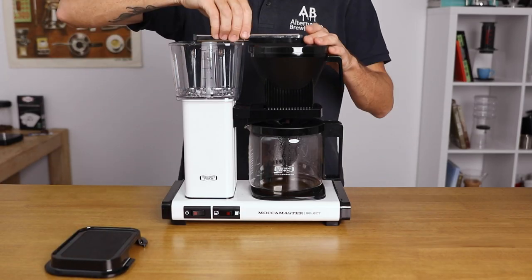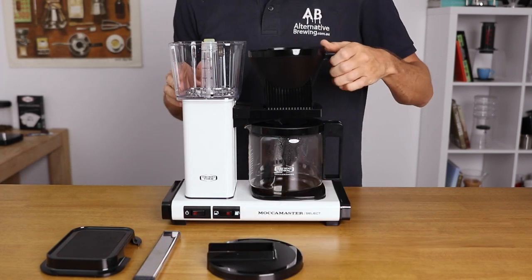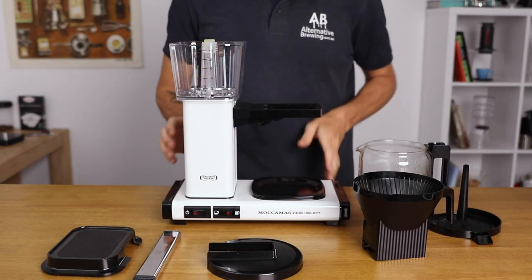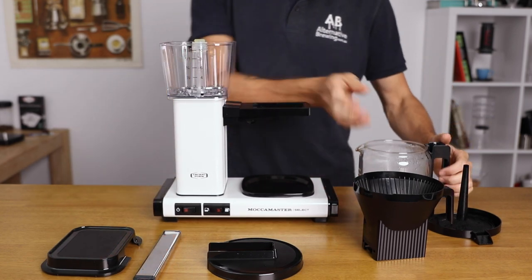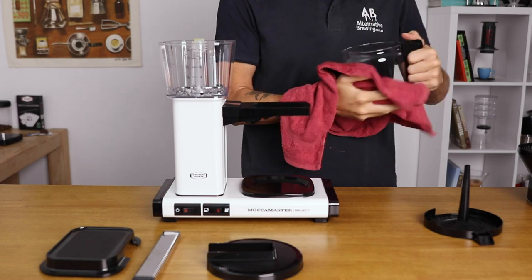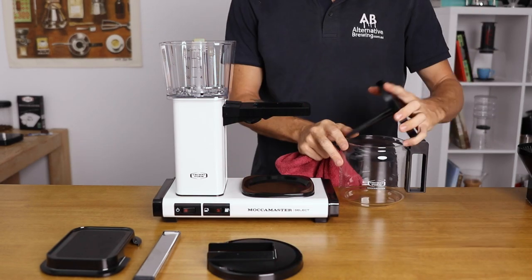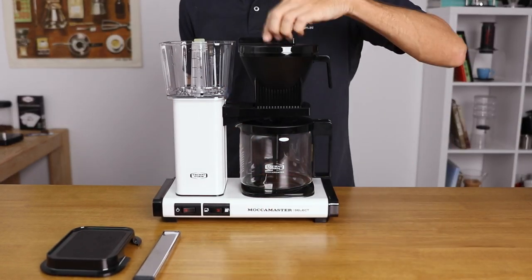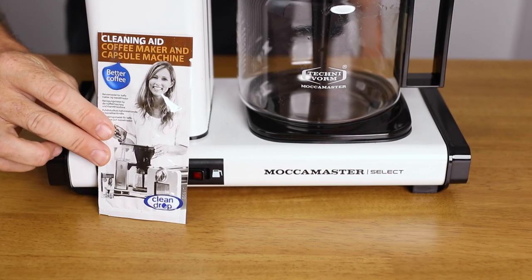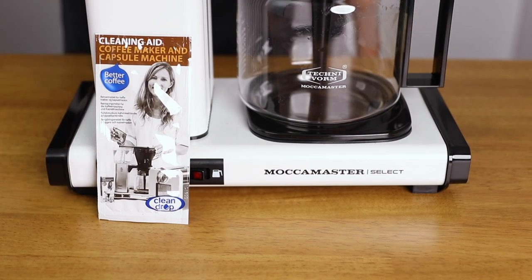In cleaning the Moccamaster, the whole brewer is easily broken down for quick cleaning that adds to long-term maintenance or quick replacement of parts. Make sure you do rinse out the brew basket and the decanter after every use, and then dry it before placing it back together. After 100 brews, or a complete box of filters, you will want to descale the unit to ensure you get the best performance and quality coffee for years to come.